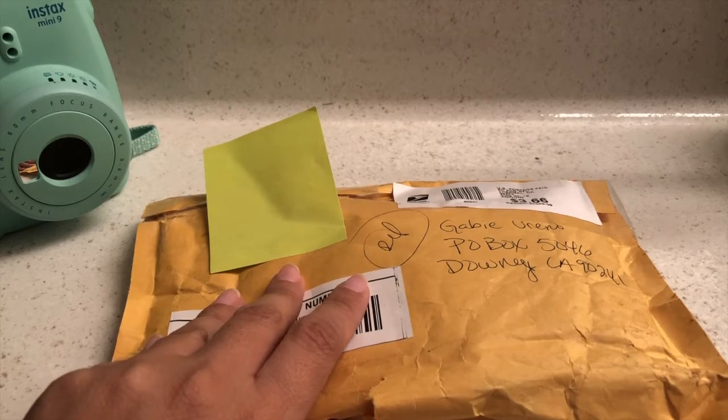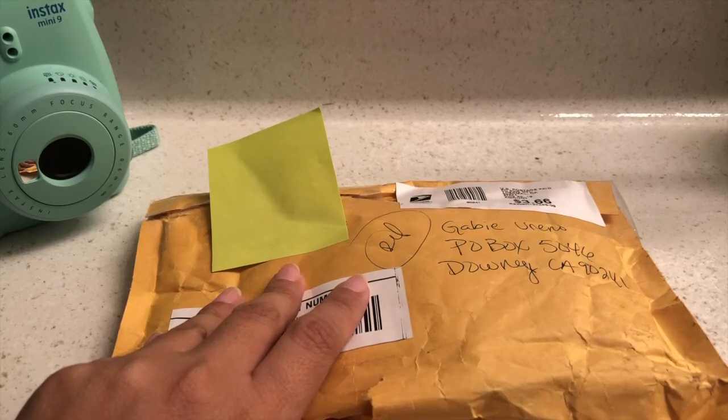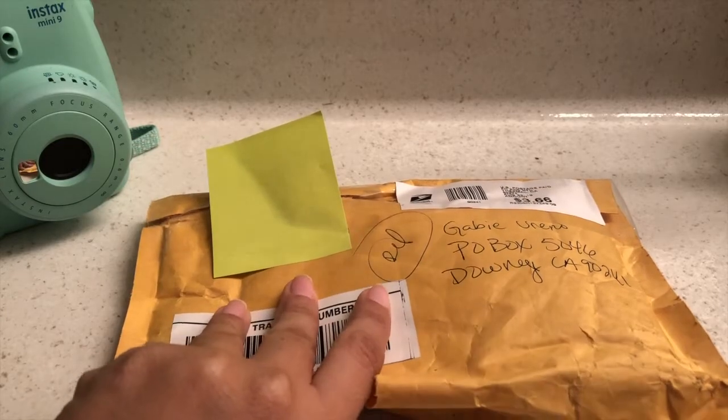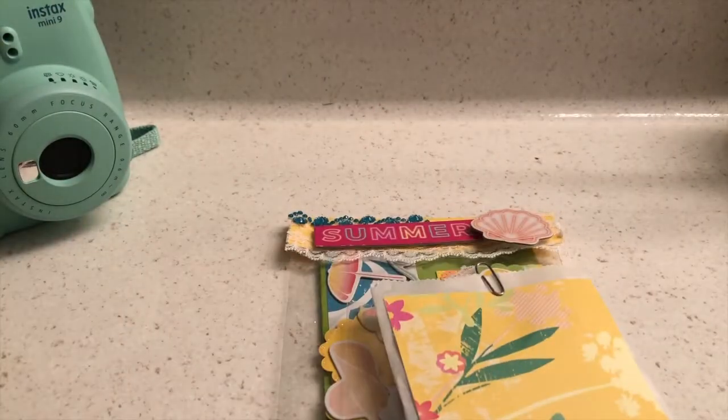If you guys are not following her already, please make sure to do so. She is such a sweetheart and she does all these project shares. I think she and her other friend do a lot of flat mail, so if you guys are interested in learning all of that, go watch her channel. She is amazing and she's not local here in California. So let's go ahead and see what she sent over — I already opened the envelope, so there it is.